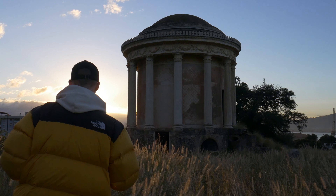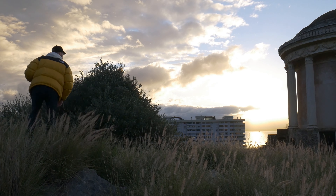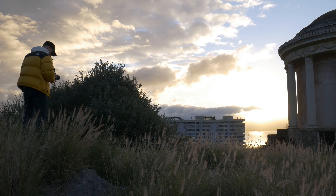That was right in time. Now the sun is in the image — it's too bright — but I caught the right moment, which was just at the peak.